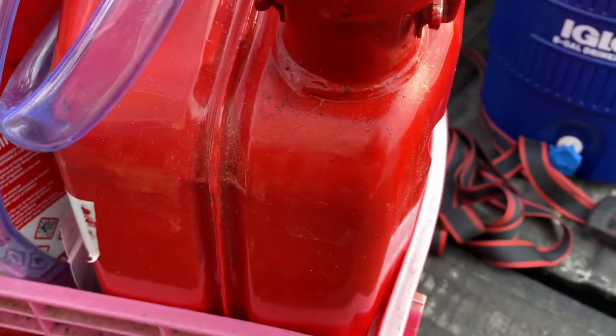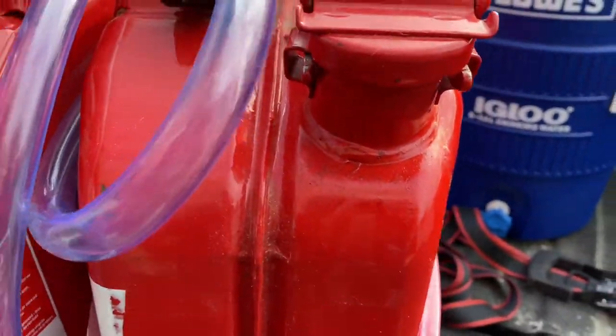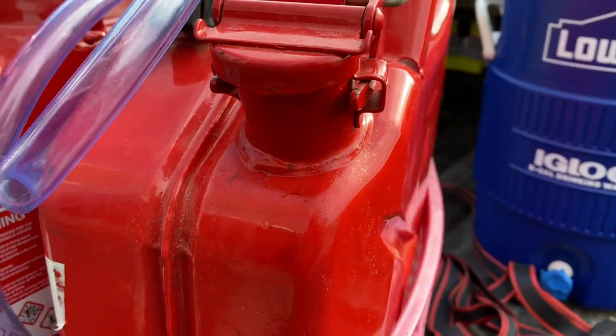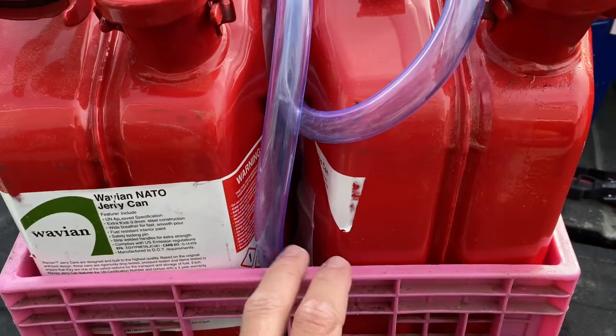So I was moving these things around and one of the seals must have gone bad, because I smelled some fumes and spotted some droplets coming out of the nozzle. We use these jerry cans because they hold fumes in really well, prolonging the life of the gas — so if you smell it, we probably have a problem. So we're going to replace these seals.